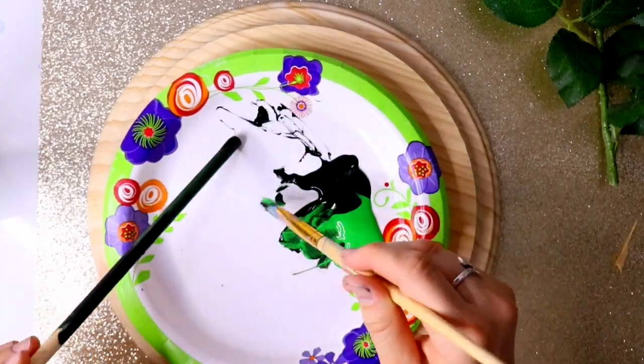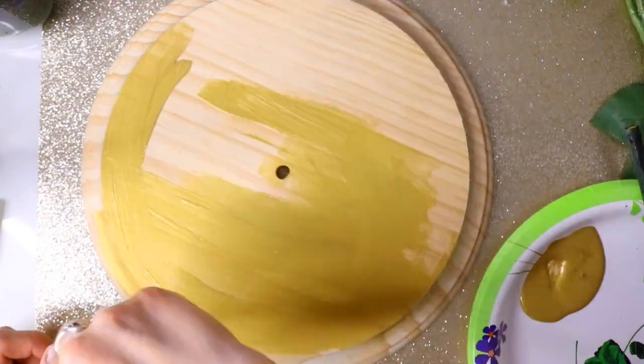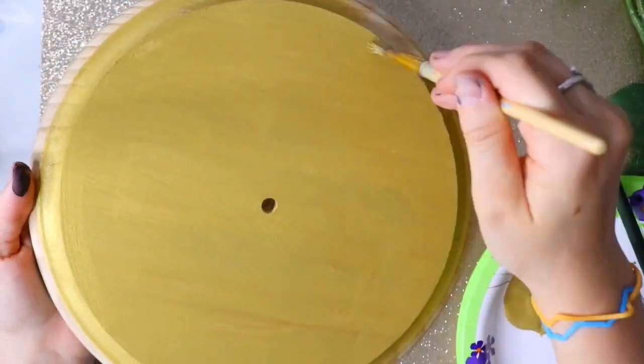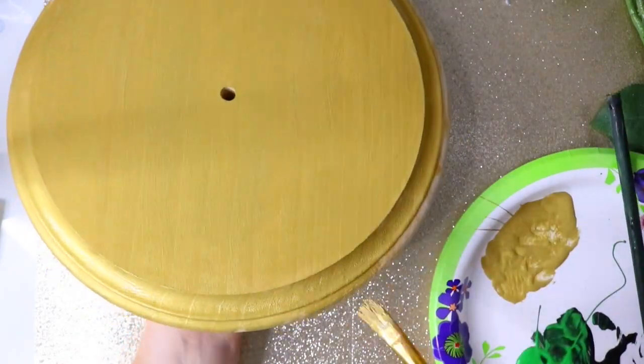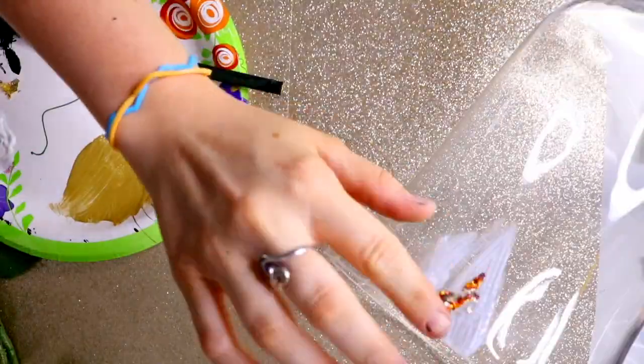I grabbed some acrylic green paint to paint my dowel rod so it matches the stem of my rose. Then I took my metallic gold paint and painted the base of my enchanted rose. I love the gold paint — it's super shiny and super awesome in person, and it really looks enchanted.